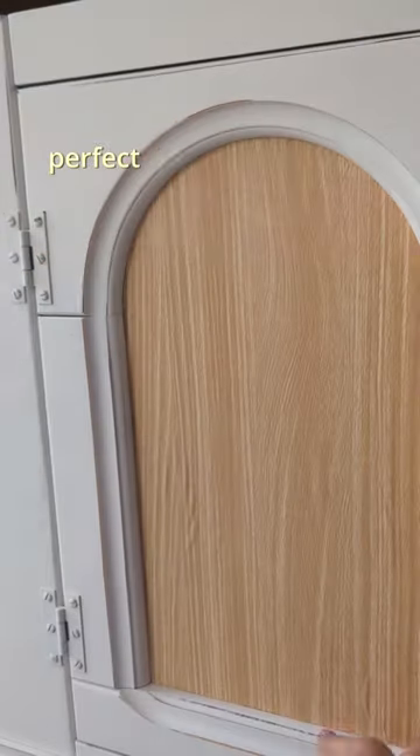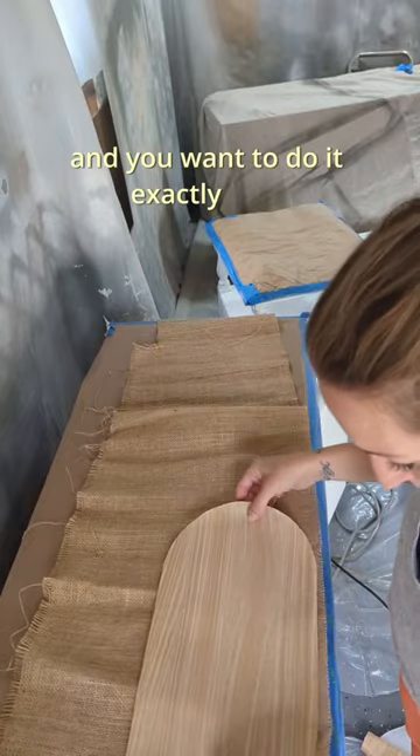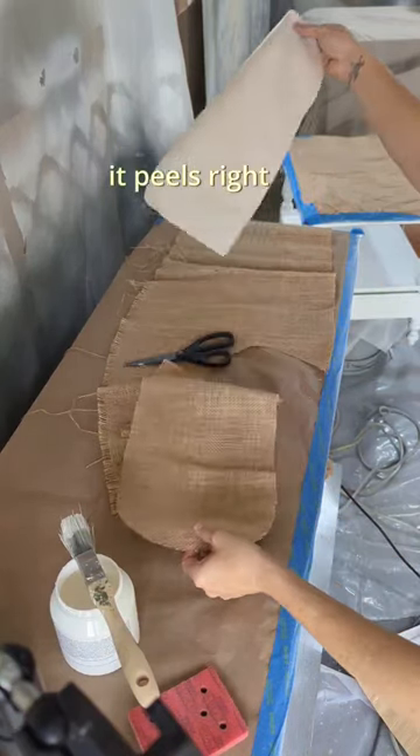Contact paper is perfect for hard-to-create shapes like this where you need to cut something out and you want to do it exactly right the first time. It sticks to whatever you're cutting. It peels right off.